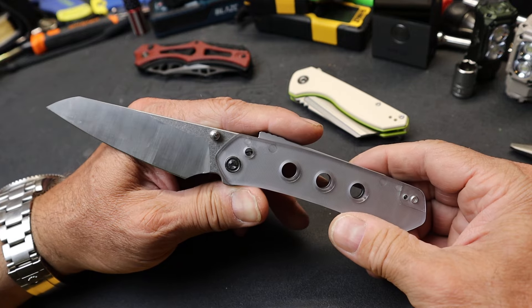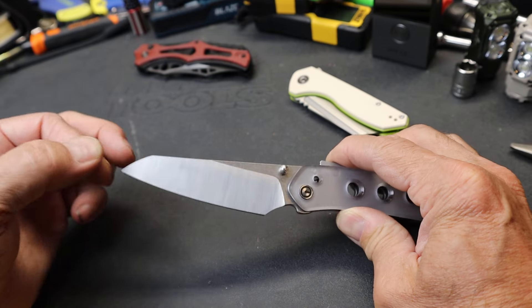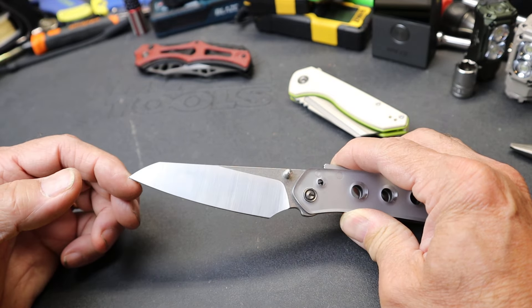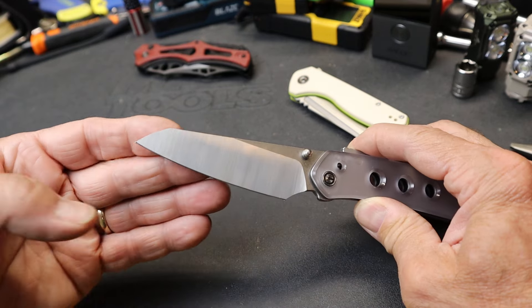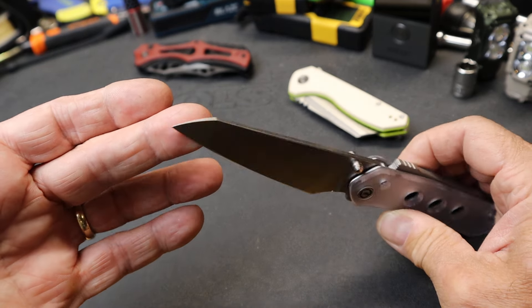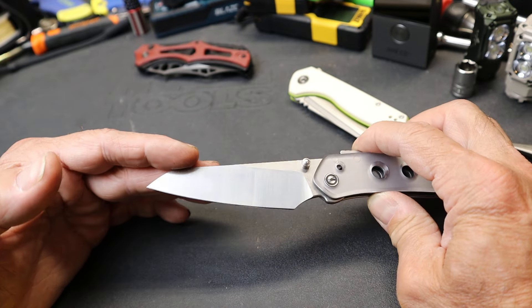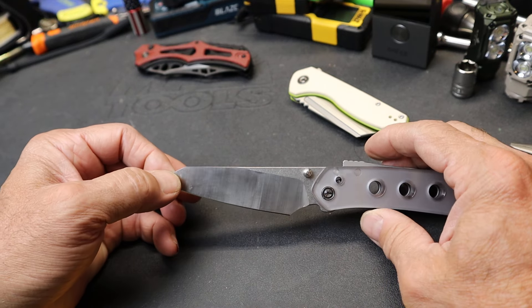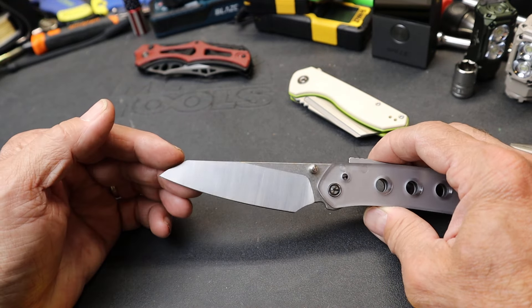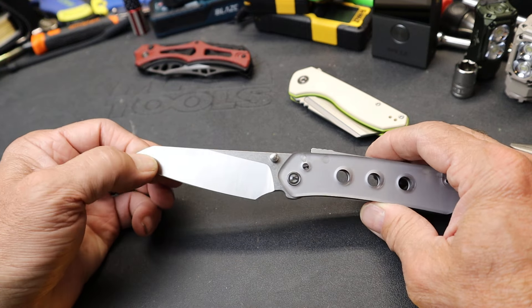Starting with some common features: it's a pocket knife with a reverse tanto blade. I've addressed that in previous knife videos. I do like this design because it puts a lot of emphasis right up front on that tip, while keeping it fairly low yet also giving you a full belly. I almost consider this like a modified sheep point, but reverse tanto fits the bill as well.